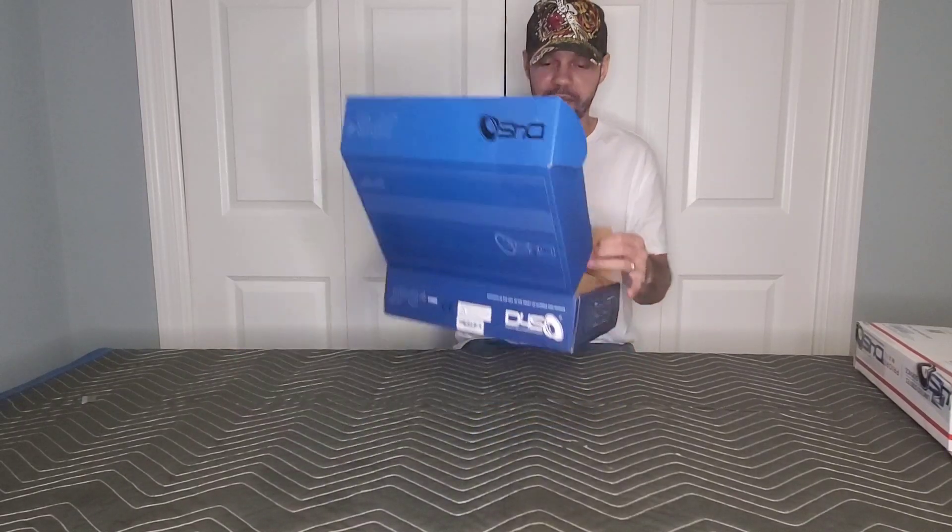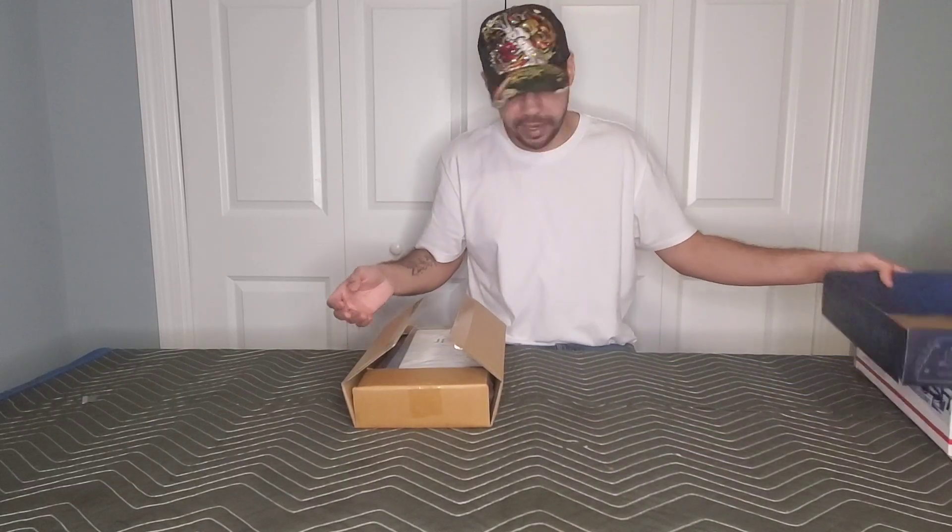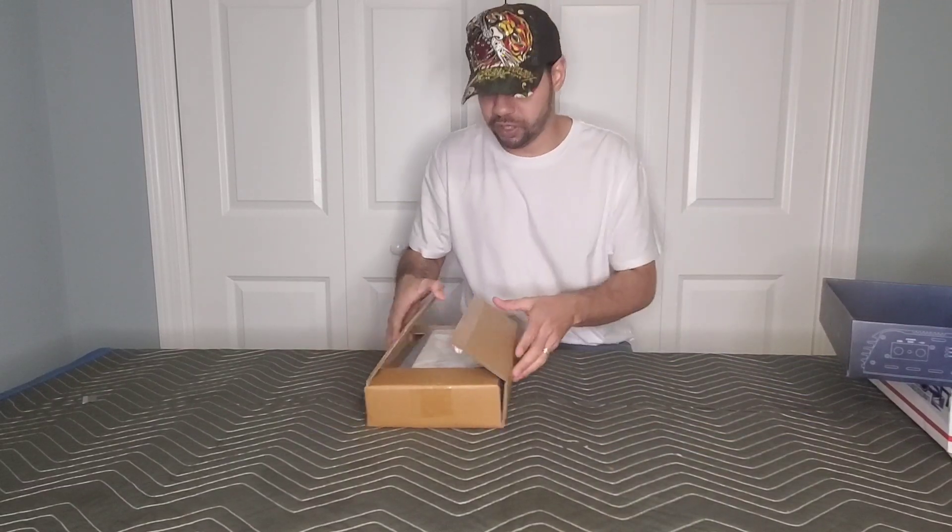On the inside you have another box. So this thing was pretty much triple boxed when you think about it, which is great for shipping.